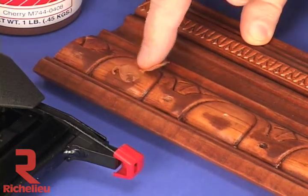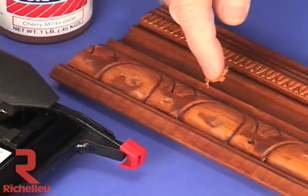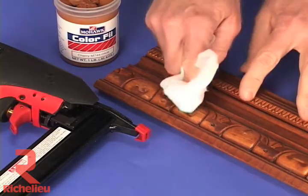Color Fill can be applied by hand or by using a leveling card or a flexible spatula. The excess can be wiped away with a clean cloth. Top coating the filled area will increase the durability, but is not required and is not common.